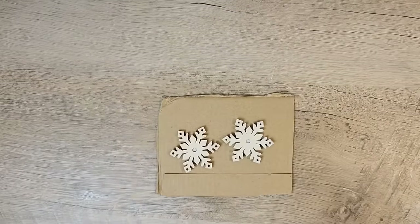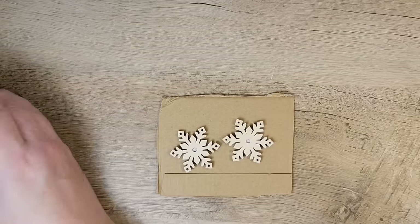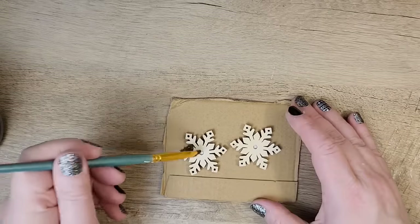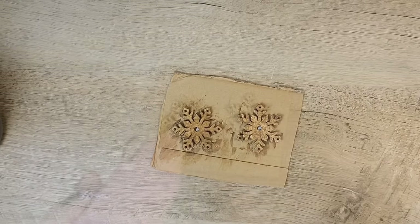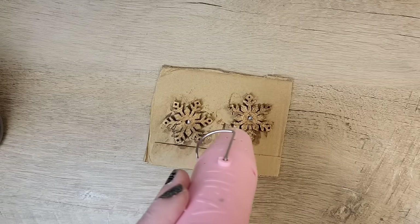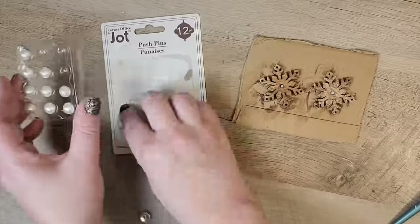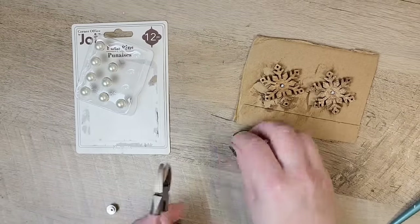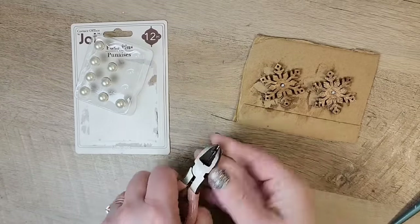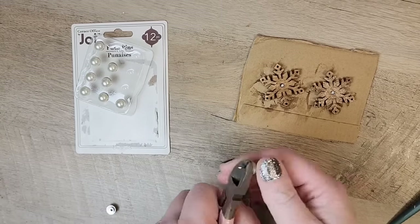While that's drying let's work on some embellishments. These wood snowflakes came from Dollar Tree last year and I'm just going to stain them with some antique Waverly wax. I found these pearl push pins at Dollar Tree and thought they'd look great in the center of our snowflakes, so I'm using some pliers and just removing the push pin part of these.